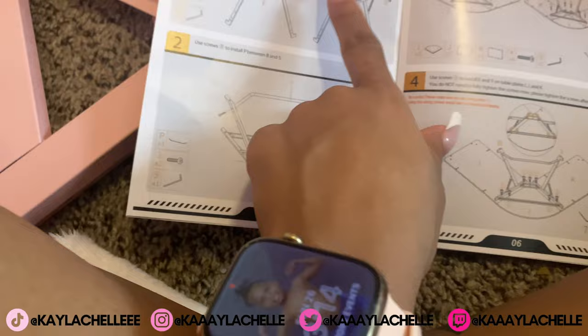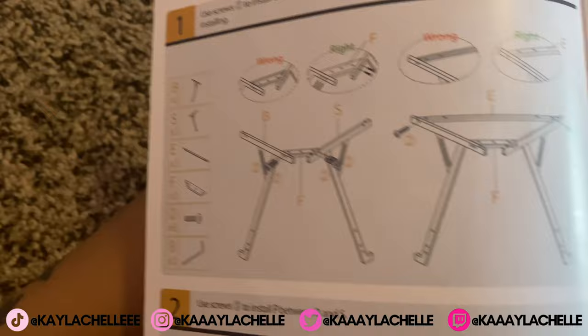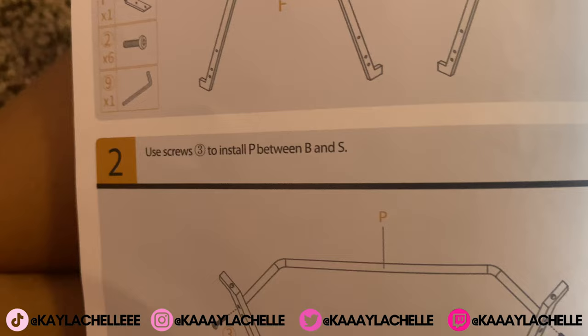Alright, looks like I got that done. Now I need to use screws three to install P between B and S, and then grab P and connect it at the bottom.